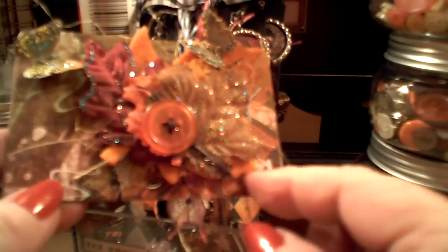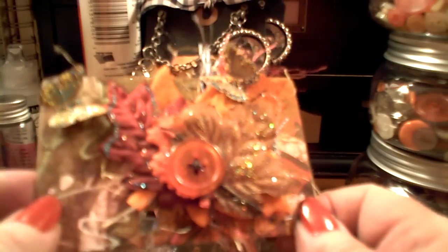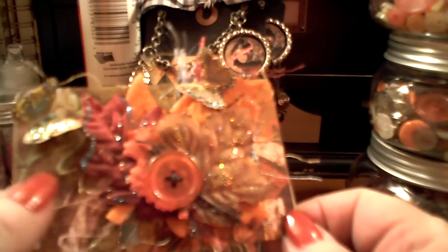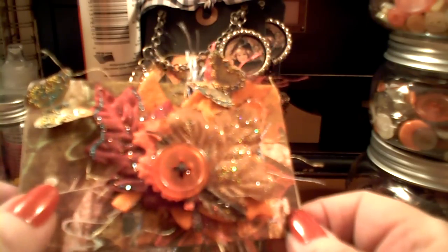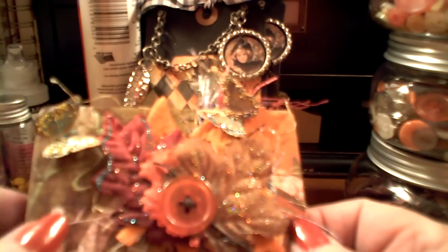This is the Rolodex card, and I have a Sizzix die that I use for this — I don't think they even make that one anymore. The paper is from Bo Bunny; it's last year's fall paper. I think it was called Life is Beautiful, but I'm not sure. These are mostly Prima leaves. There's a felt leaf back here, and the rest are Prima leaves and a button.